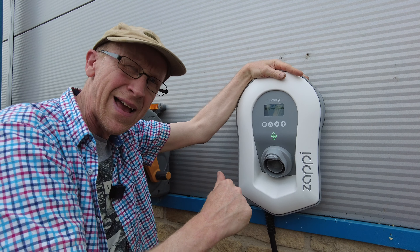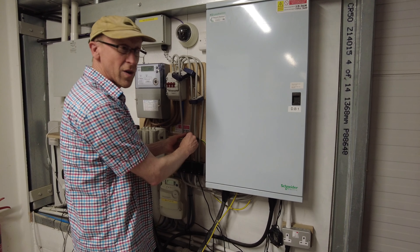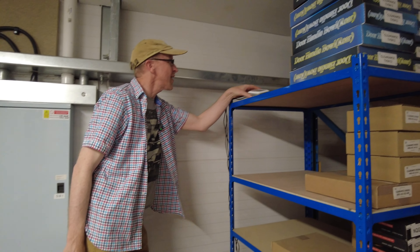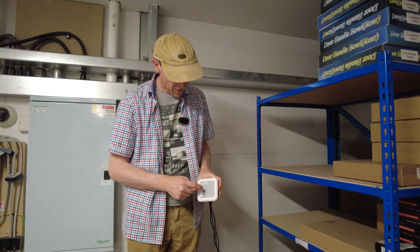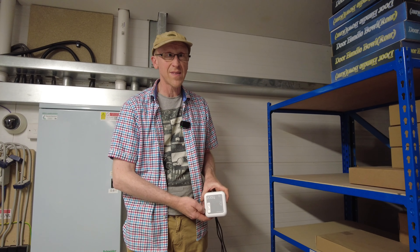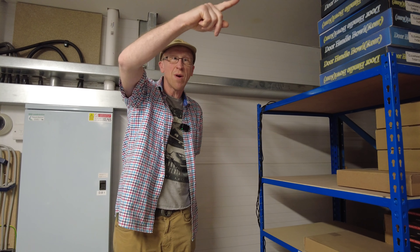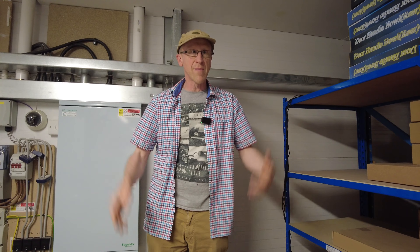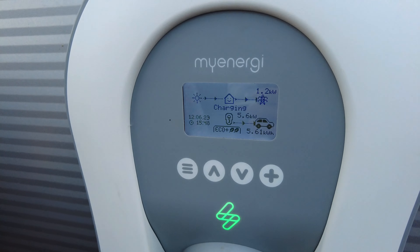We're going to disconnect the CT clamps to force the Harvey to die and then repower it. Let's disconnect the last CT clamp — all CT clamps off now. It's dead already — that was fast. There's basically no battery backup in that unit. We'll leave it ten minutes, come back, check if the Zappy has noticed, then reconnect the Harvey.